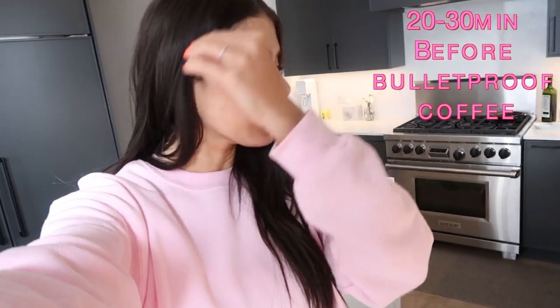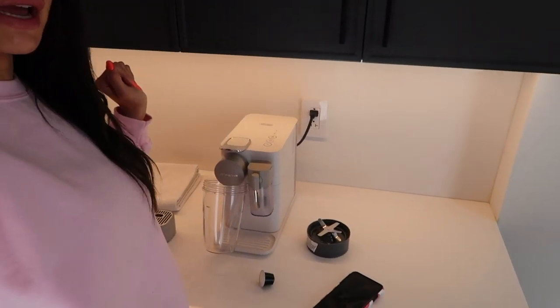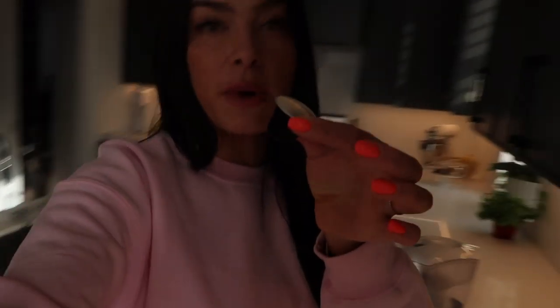After I make and drink my lemon water, I usually give myself 20 to 30 minutes before making my bulletproof coffee, which I'm starting right now. I'll link my bulletproof coffee video in the description. I basically use two Nespresso pods — one black, one purple — make two of the bigger coffees, then add in all my ingredients, blend it up, and drink it.